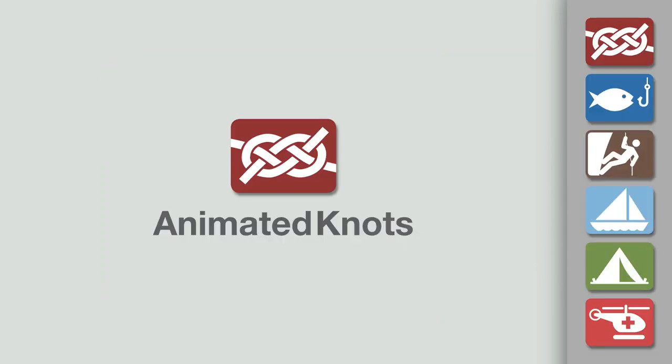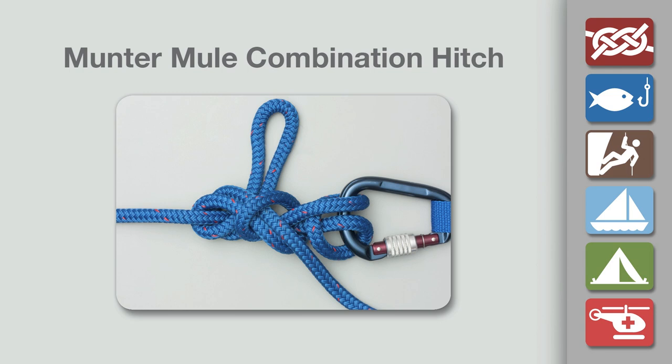Welcome to another knot tying demonstration from animatedknots.com. This video teaches you how to tie the Munter mule combination hitch.